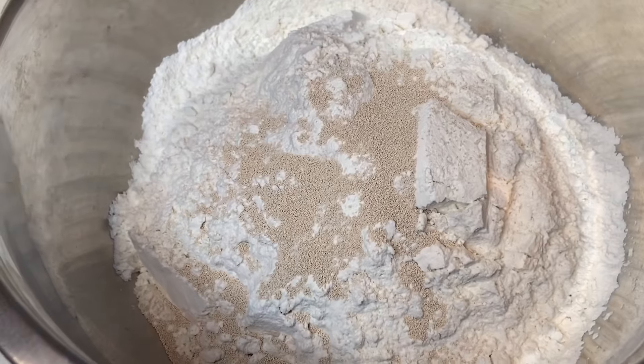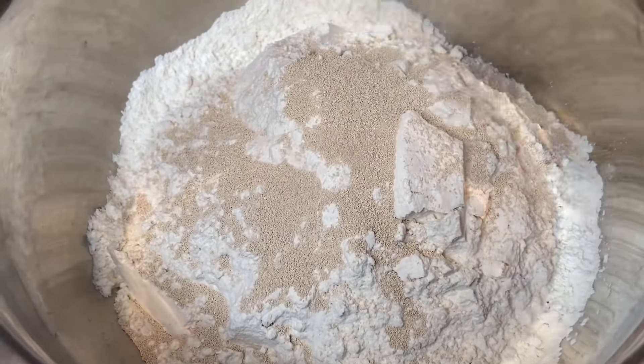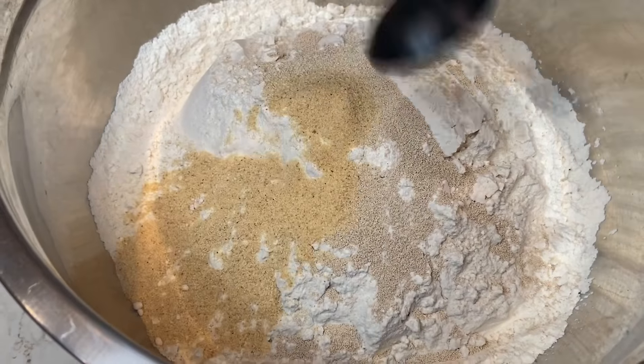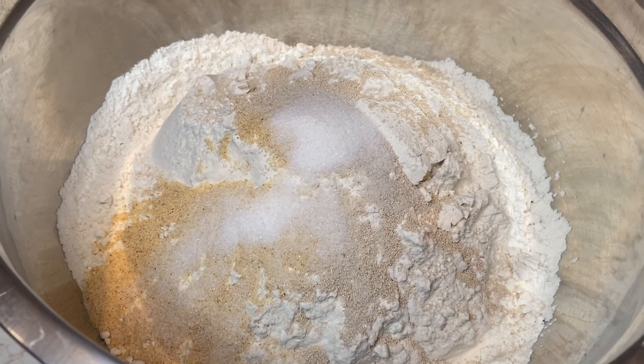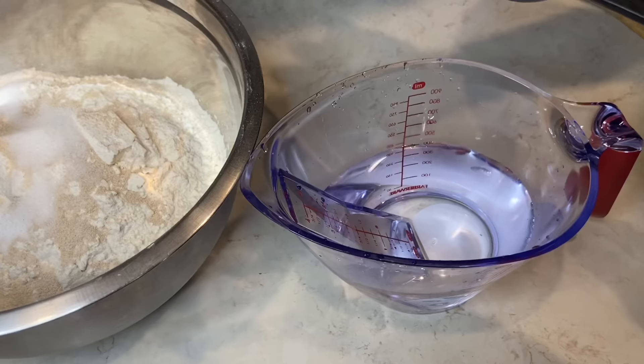You are going to need four and a half teaspoons of instant yeast — if you're using the same packets I'm using, that's just two little packets. Then we're going to do a half tablespoon of garlic powder, two teaspoons of granulated sugar, and two teaspoons of salt.